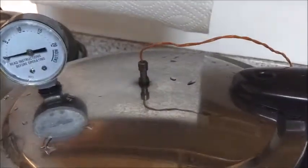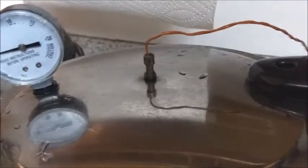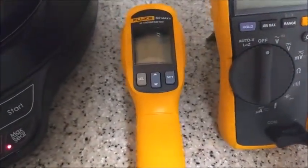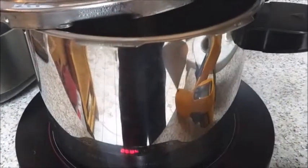The water is starting to boil and it has now occurred to me that the probe may interfere with the pressure regulator, so we'll see about that. The internet seems to be confident that using an infrared gun will work to check the temperature — I'm going to show why it won't.